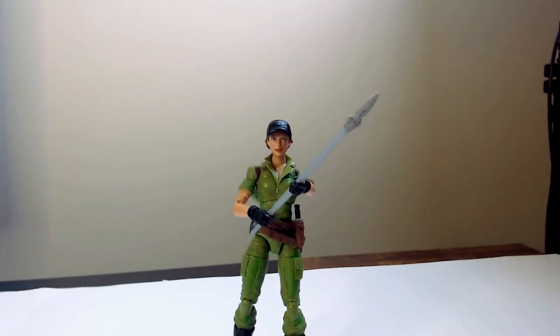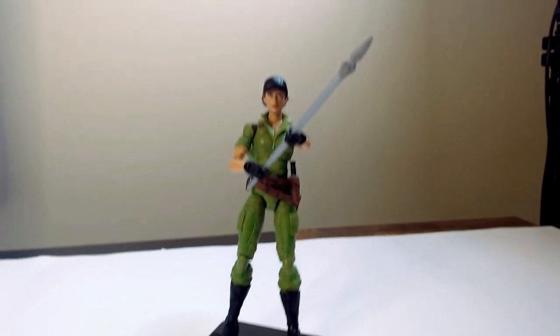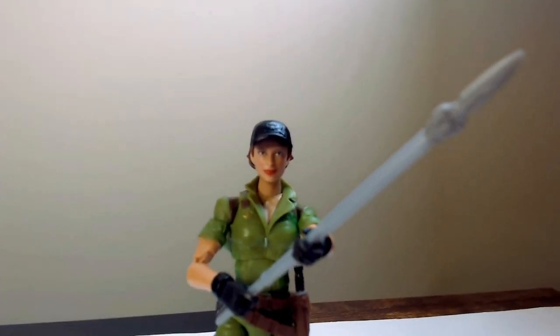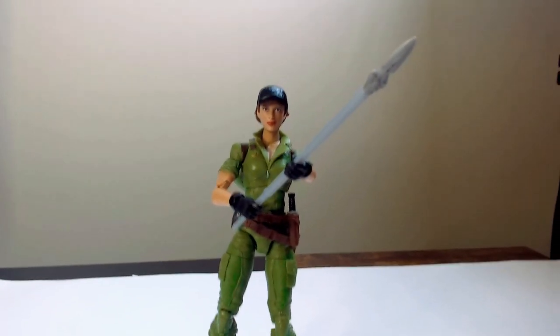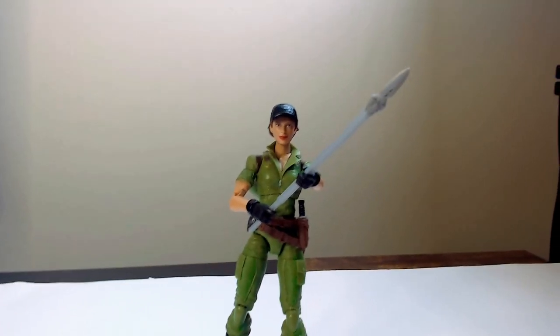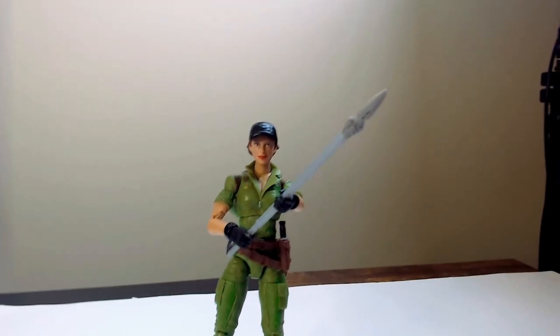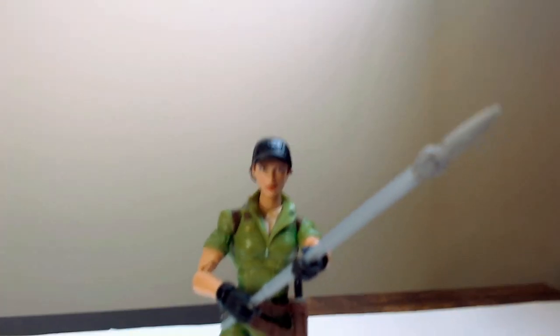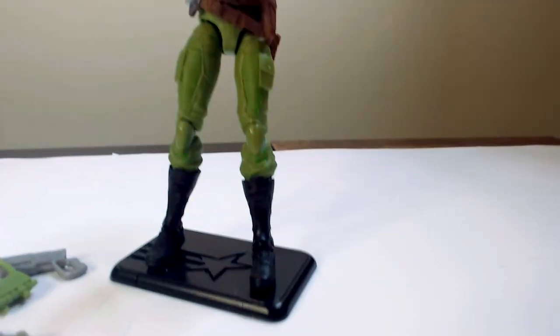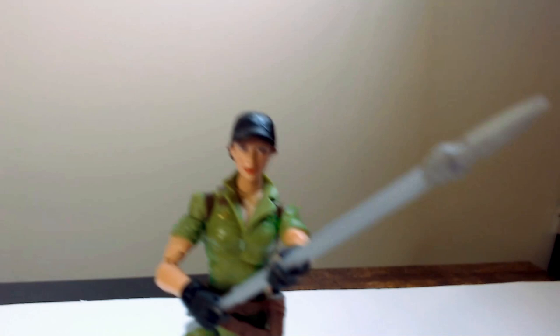Here we have her standing up on the stand — looks pretty good on the stand, looks decent. Is she 25 bucks worth? No no no. Eight bucks? Yeah. Five bucks? Yeah. Ten bucks? Yeah, maybe. I think ten bucks is the max someone should pay for Lady J, at least this version.